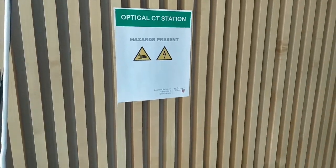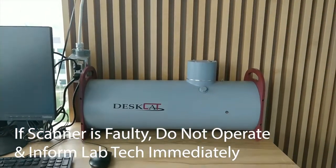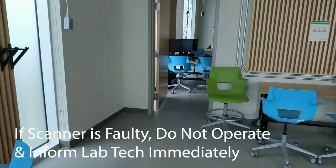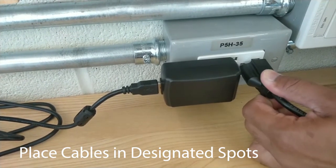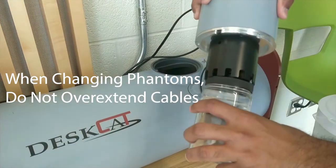Before operating the scanner, make sure that everything is in working condition. If the scanner looks or sounds faulty, do not operate it and inform the lab coordinator immediately. Always place the cables and other electrical cords of the scanner in their designated slots. When changing phantoms, do not overextend the cables connected.